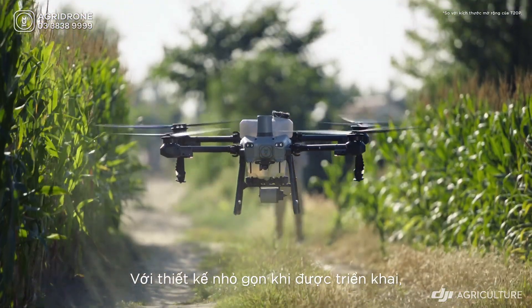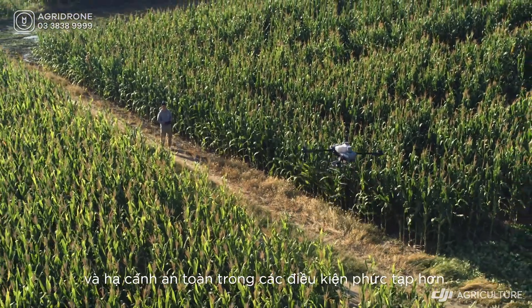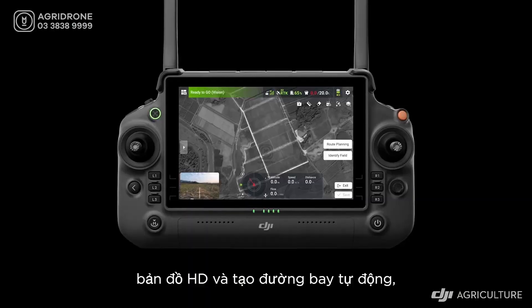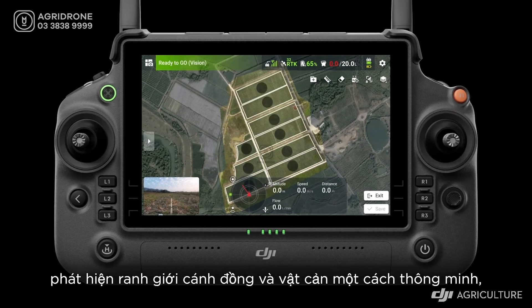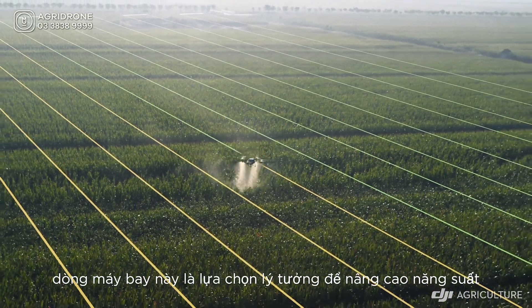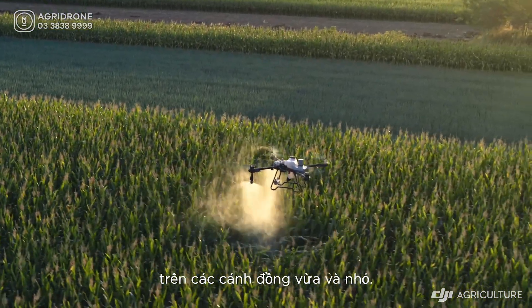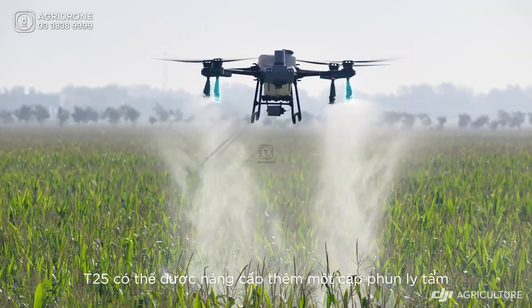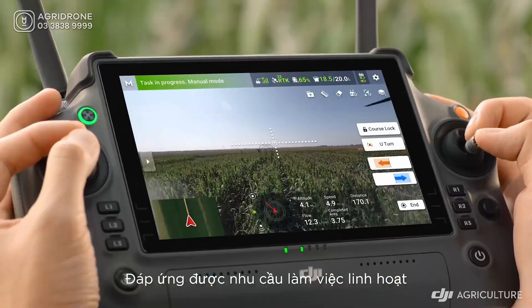Its compact design when unfolded enables the T25 to execute takeoffs and landings in more intricate settings safely. The T25 supports automated mapping, HD map and flight route generation, intelligent boundary identification for fields and obstacles, one-tap takeoff, and automatic operation. It is ideal for improving operation efficiency for medium and small-scale fields. The T25 can also be equipped with an additional pair of centrifugal sprinklers to facilitate manual operations.